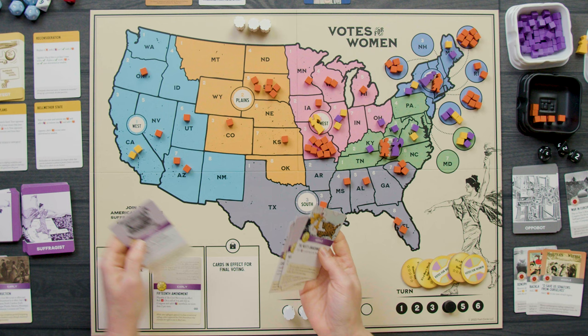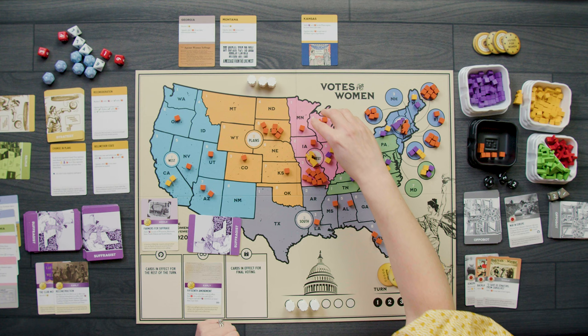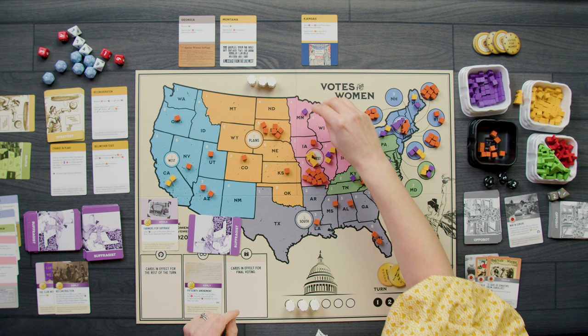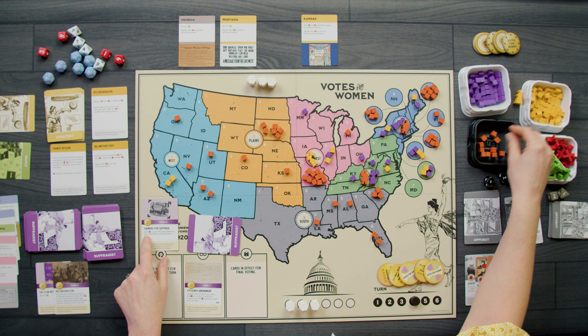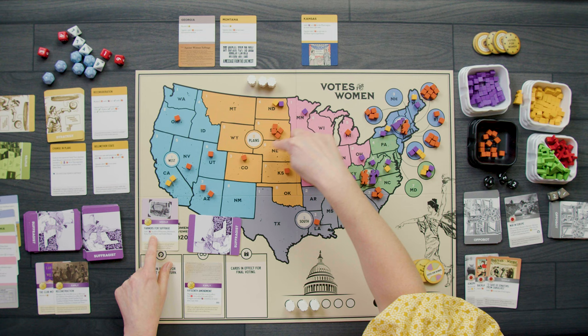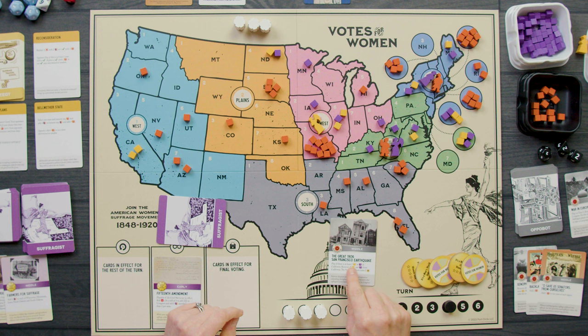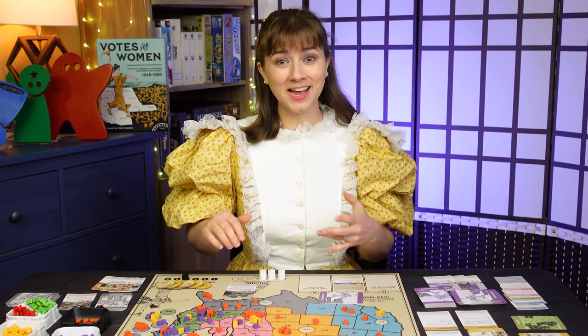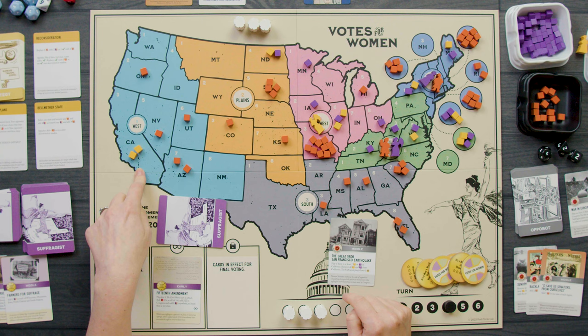The Appobot plays the Great 1906 San Francisco Earthquake — play if there's at least one yellow or purple cube in California. There is, so we remove all yellow and purple from California and the suffragist player loses one button. I've just lost California.